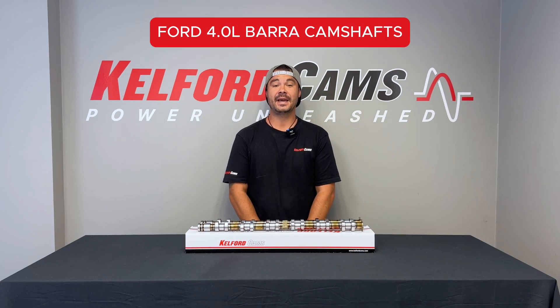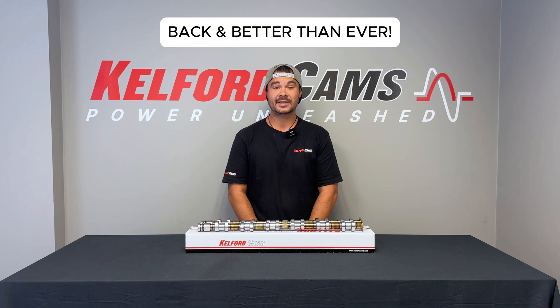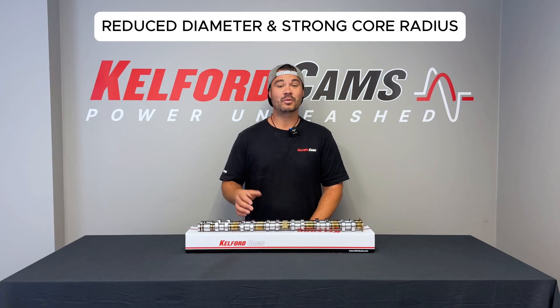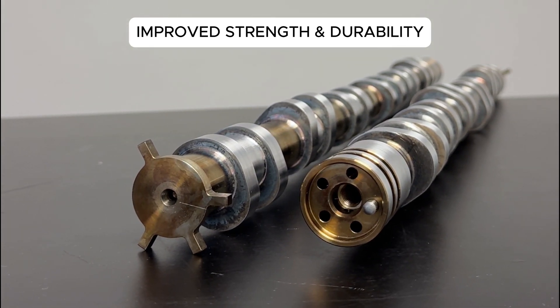The Ford 4L Barrow camshafts are back in stock and better than ever. Let's dive into the upgrades and see why they're a must-have for your engine. First up, we've refined the core with a reduced diameter and a stronger core fillet radius, reinforcing the core for improved strength and durability.